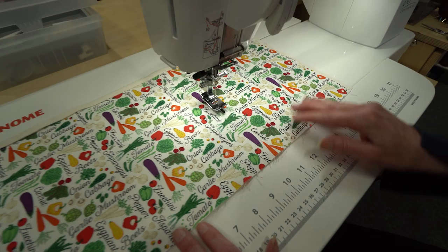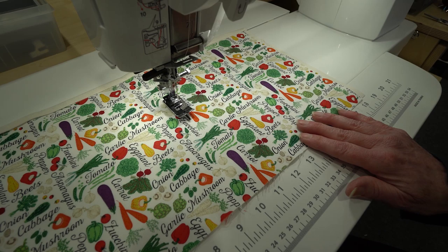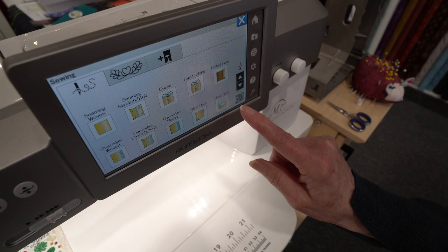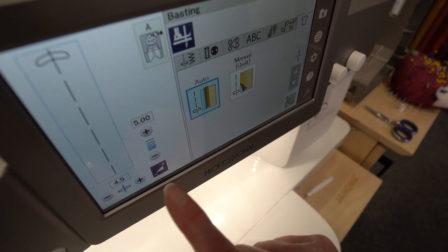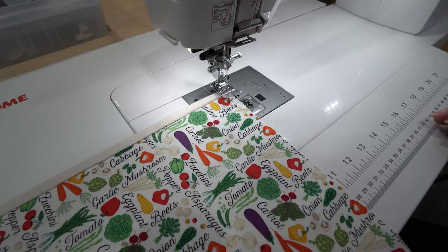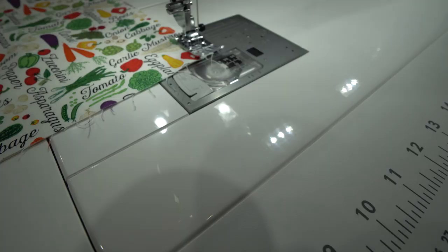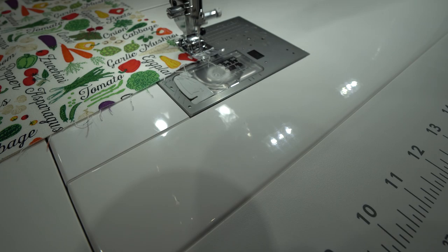Now we want to baste the sides and the lower edge together, so you're going to want to use just a long straight stitch for that. You can adjust your stitch length, or if you have your sewing applications page on your machine, you can go in and select basting, and that's going to give me my nice long straight stitch. We're just going to run a nice long basting stitch along the side and the bottom. A basting stitch is just a nice long straight stitch, so it's just going to hold it together for us.